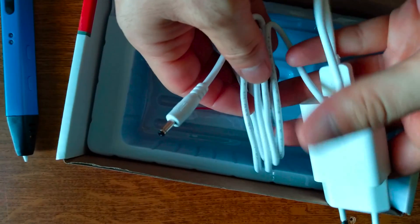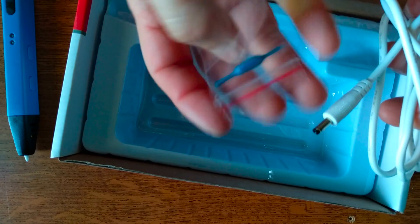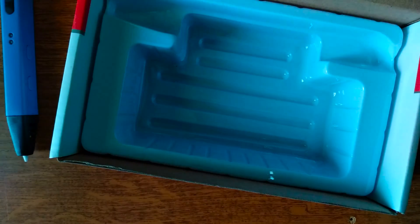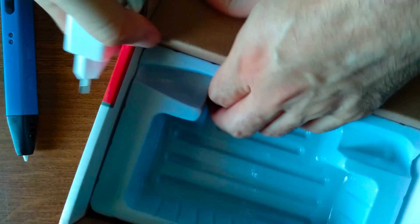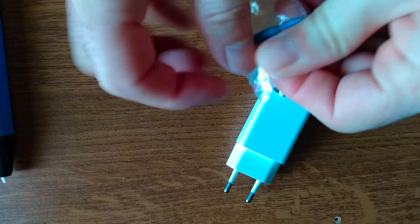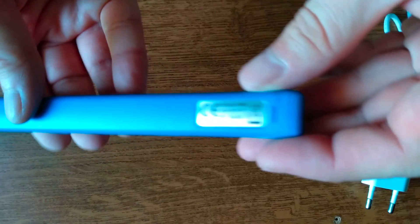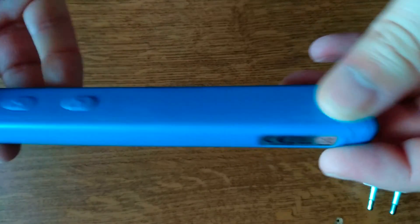Here we have the power cable — a quite typical accessory. And there's something that looks like a plastic screwdriver, which we'll check later. The box is otherwise empty, but overall there is everything here to get started: the power cable and this plastic screwdriver with both ends for the 3D pen. Let's have a closer look at the 3D pen itself.